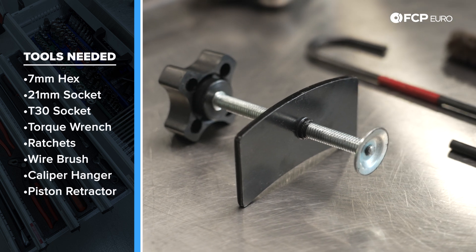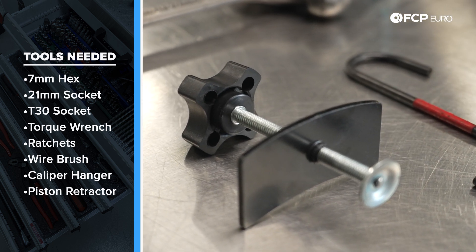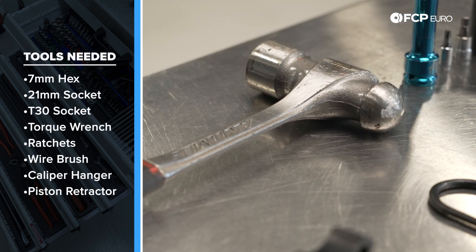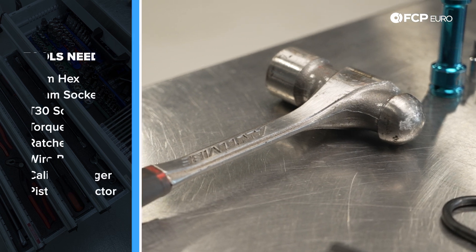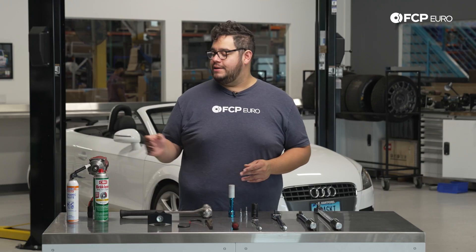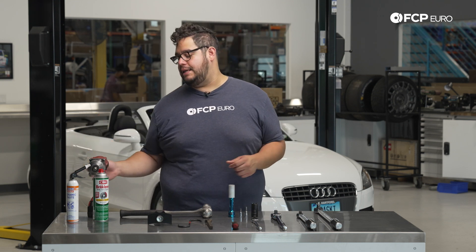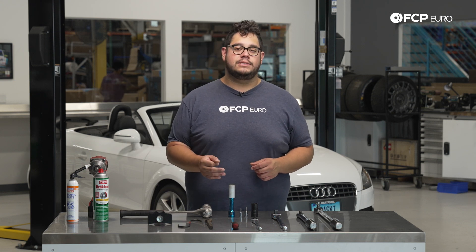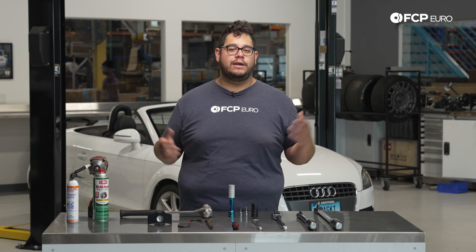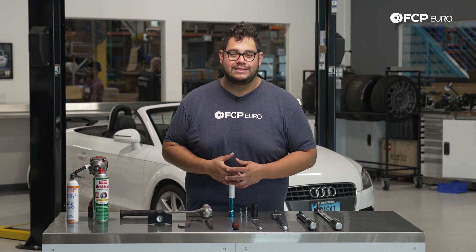Also important is a caliper piston retractor tool — this is CTA 1465, which is available on FCP Euro.com. A large hammer, especially if you live in the rust belt area like we do and your rotors tend to seize to the hubs. Some brake clean, some Liqui-Moly ceramic paste, and last but not least an impact with a 17 millimeter socket to get your lug bolts off. If you don't have an impact gun, just use a large breaker bar. Now we know what tools we're working with — let's go ahead and get started on this DIY.